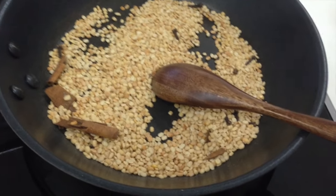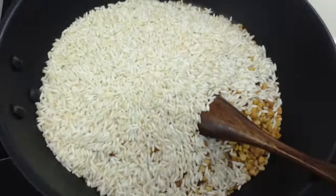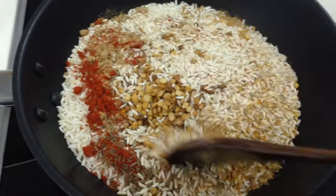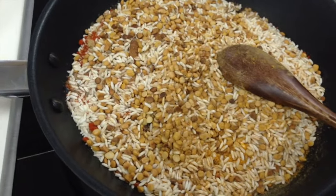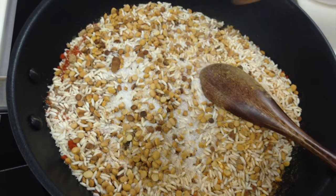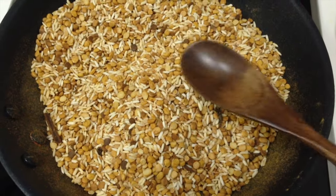Now I am gonna turn off the heat, and I am gonna pour chana dal and rice back into the pan. Now add cumin seeds, ginger powder, red chili powder, and turmeric powder into the pan. Make sure your heat is off and mix it thoroughly. Now add salt as per taste — I am gonna add 2 teaspoons — and mix it well. Allow this mixture to cool down and then blend it into a fine powder.